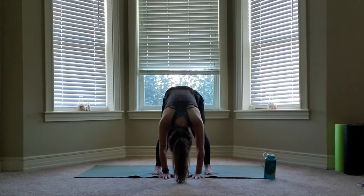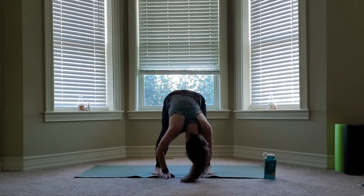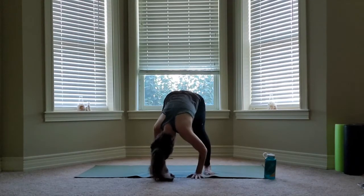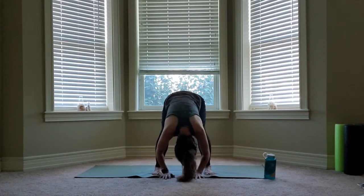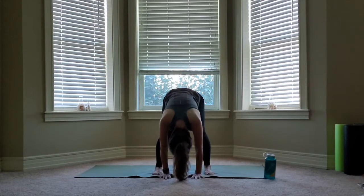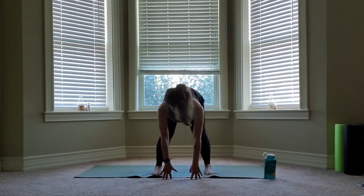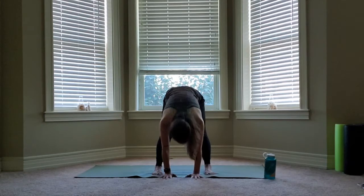Soften the elbows. Soften the knees. Swing the upper body right and left. Bring it back to center. Extend through the elbows. Extend through the knees. Coming up to your fingertips, looking forward. And bringing the hand back down and releasing and relaxing over.